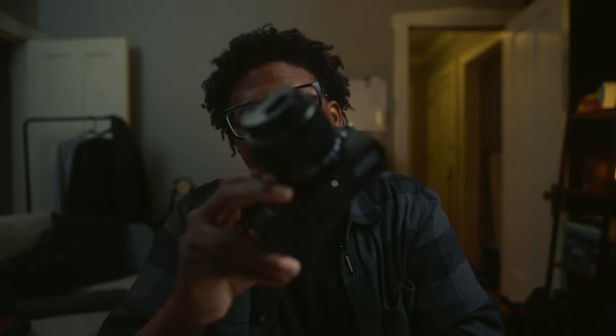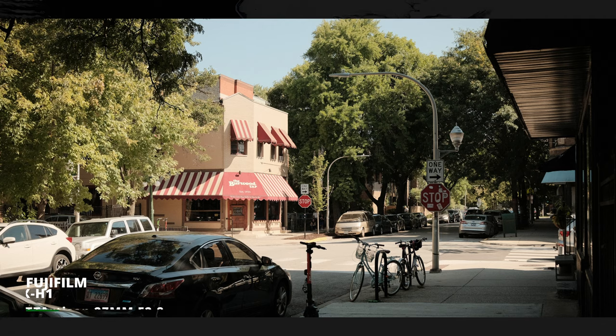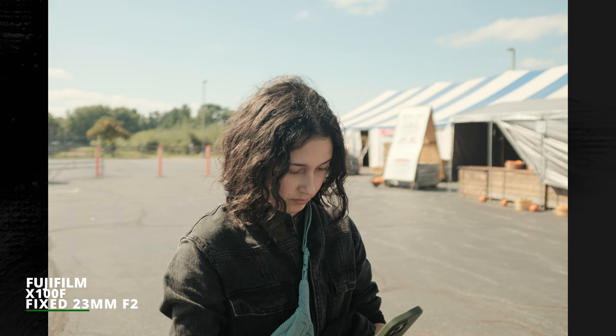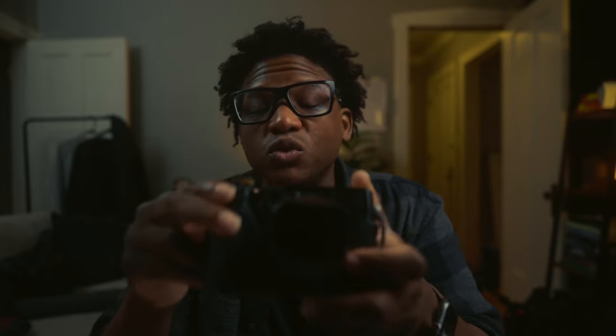I like using this camera because of the form factor. It really doesn't matter that it's Fuji — most cameras you can tweak the settings to get a look you're going for, or just edit afterwards. So the whole film simulation thing isn't really the main draw. I'm just reflecting on using this camera.